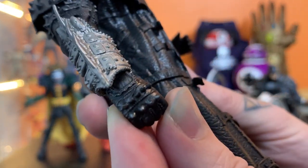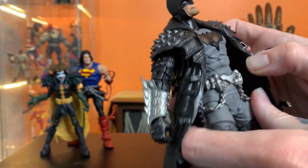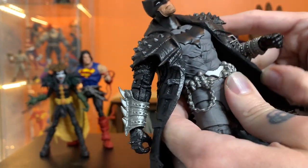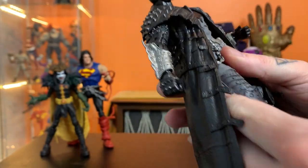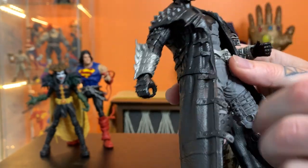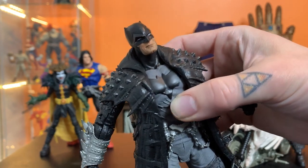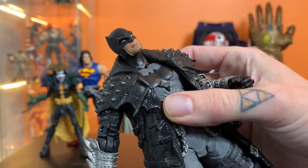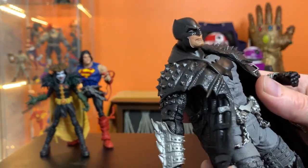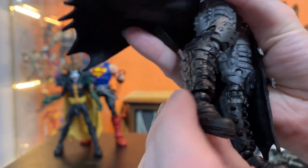You can just tell when you hold this figure that it feels like the higher end of the Multiverse line — like it feels like it cost more to make, like they threw a lot more bells and whistles into it than most of their other releases. Most of their releases are excellent, and this one is just a little bit more — they put a little extra love into it.